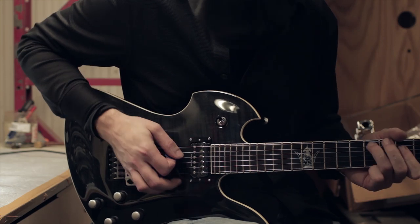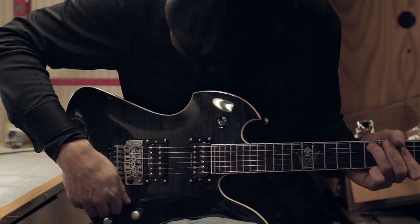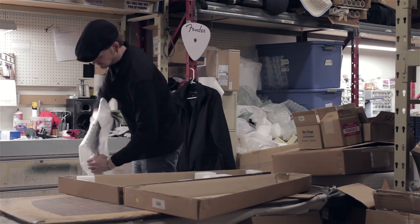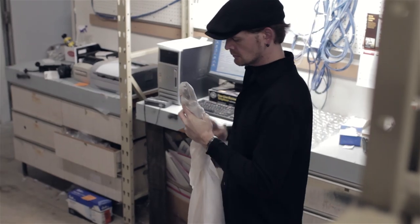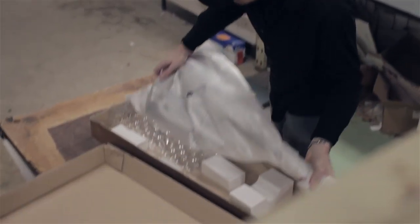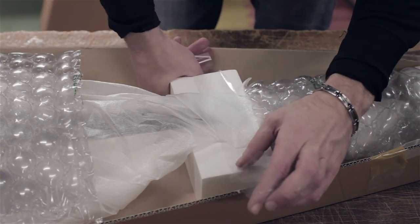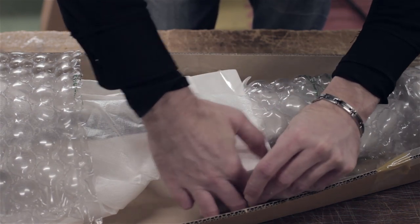After the guitar is set up and ready to play, it's boxed and staged for shipping. We use the utmost care when securing the instrument in the shipping container. It's important the neck isn't allowed to move around the inner box — we tape the neck in place and always bubble wrap the body of the guitar. We make sure this happens for every instrument we ship.